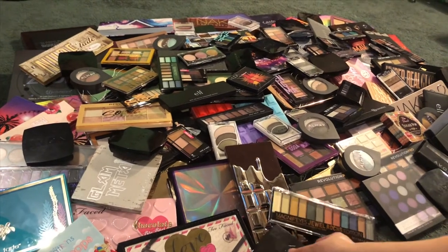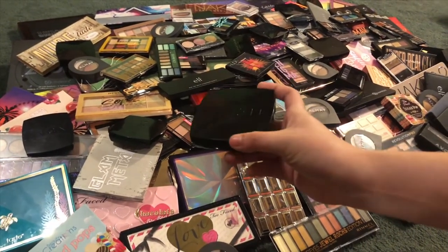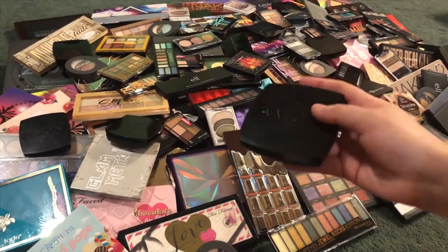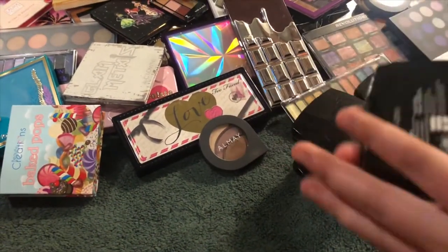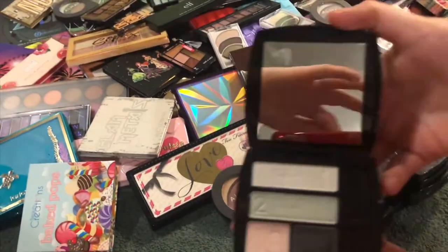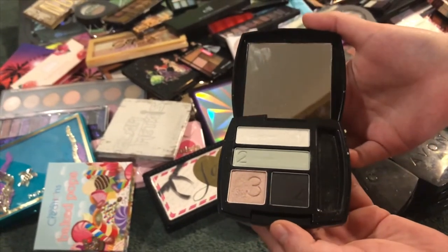We're going to start off by grabbing all of my little Avon quads. I'm going to collect them all from the pile and then we'll go through these and move on. I actually have 11 of these Avon quads. The first one is in Mod Muse and it looks really nice.